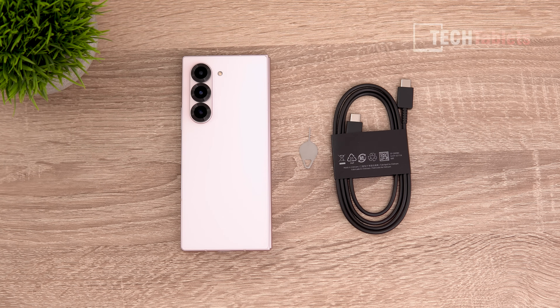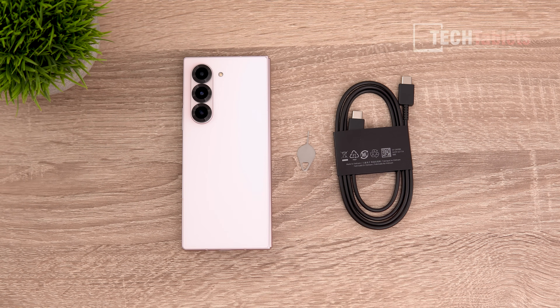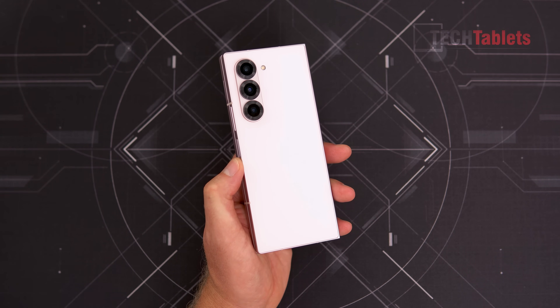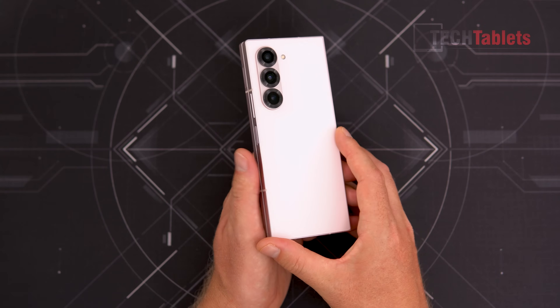What do we get with the Z Fold 6? Simply the charging cable and a SIM tray tool — that's it. No case and no charger. Samsung has refined this model again; that is really the key word. It's all about improving upon and tweaking the existing design, which is a proven formula for this style of foldable.